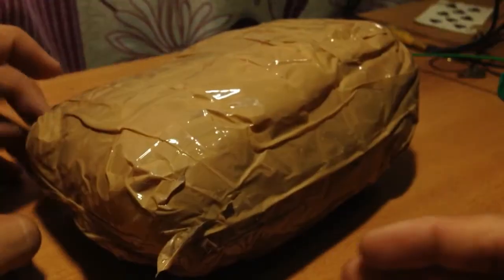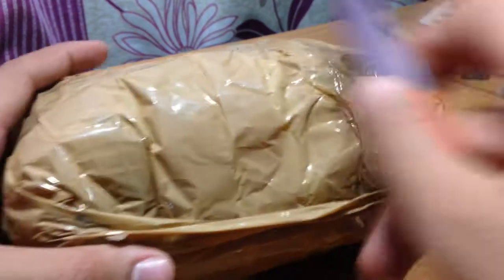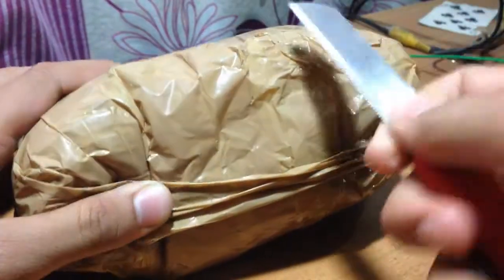It took me too much time because there is so much tape on it, but we can predict from that the package was good, so the Raspberry Pi will be safe. I had to use a knife for cutting and opening this product. You can say that the packaging was good.